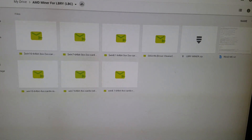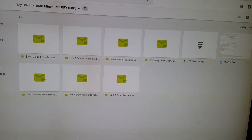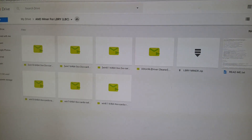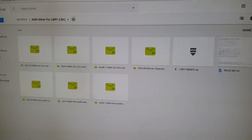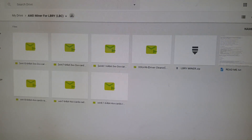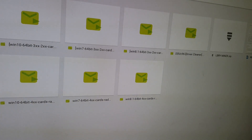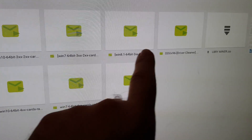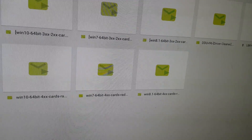I had some trouble with my motherboard on my new computer and had to send it back, so I'll do something for Nvidia cards when I get that motherboard back in a couple of weeks. For now, this is for AMD cards. What you need to do is make sure you have the correct driver — download the driver cleaner and run it, and find the appropriate driver for your Windows version and graphics card.